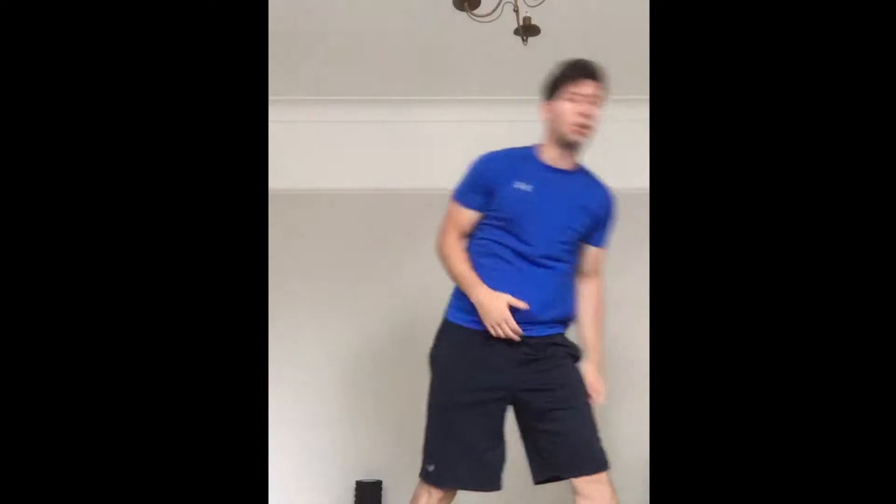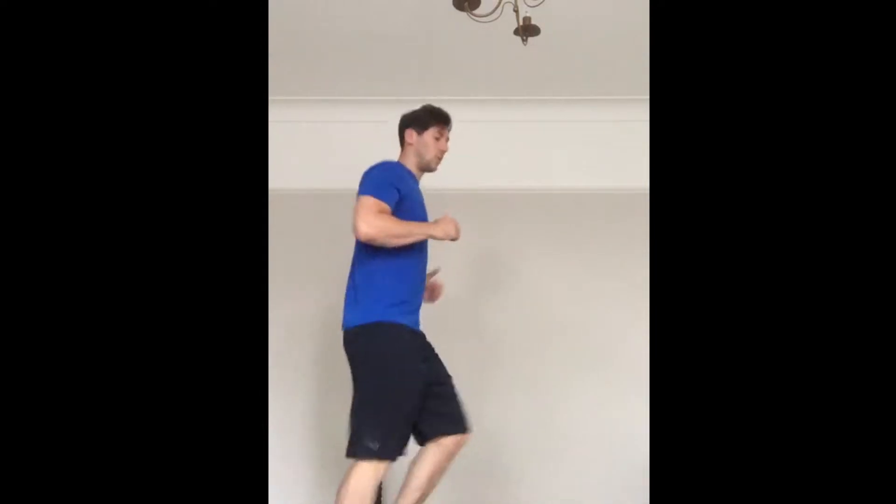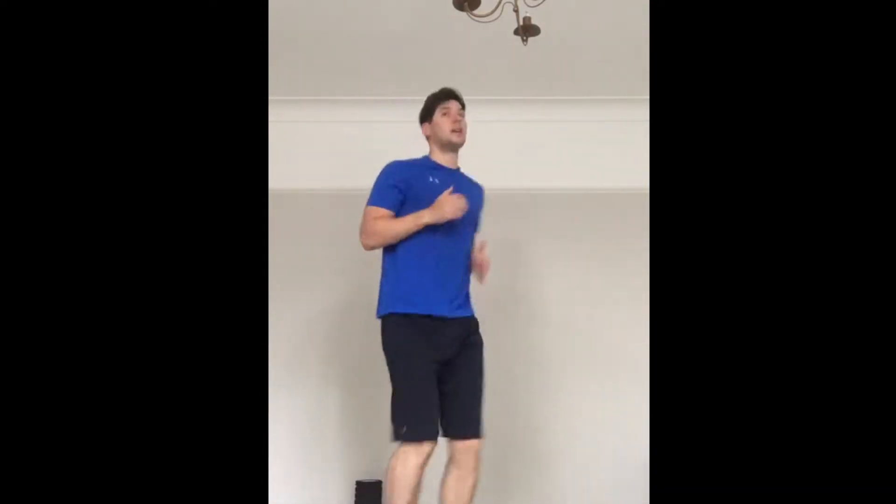So kicking off our warm up — 30 seconds each exercise. Two rounds, first round a bit easier. The first one, all we're going to do is either a march on the spot or a light jog on the spot. I'm just going to do a light jog on the spot myself. Nice and easy, it doesn't have to be too major — we're just warming up. You can either do a jog on the spot or a march on the spot with high knees.